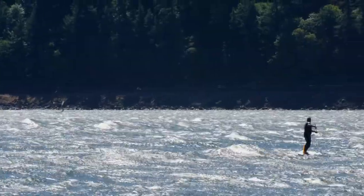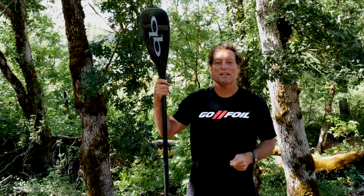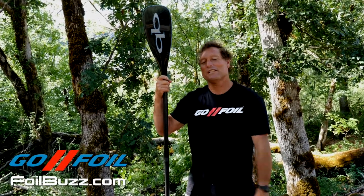So the next time you go out there and foil downwind, give that a try and hopefully it helps. Hope to see you out on the water.